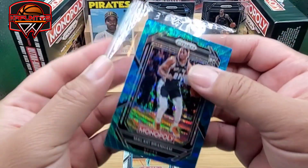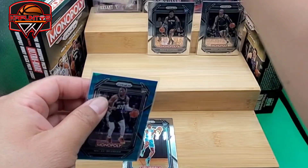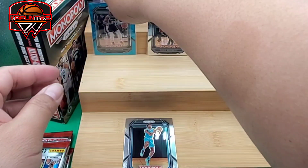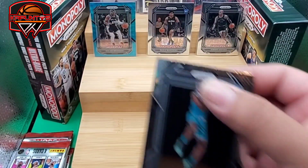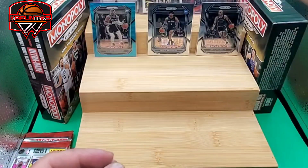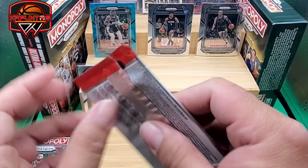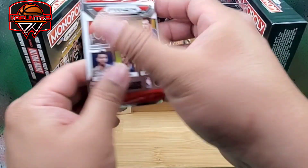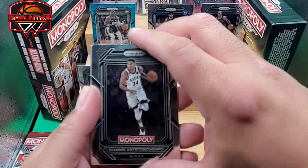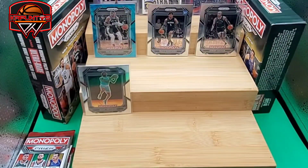There you go — at least there's two rookies in the first pack of box two, better than the first box. I've been getting a lot of Mark Williams cards lately — his card is everywhere. Next pack: give me a color. None — all base. Tatum, Ingram, Donovan Mitchell. Yikes.